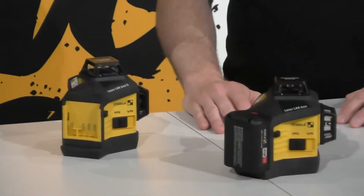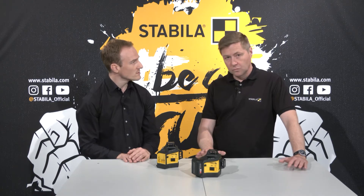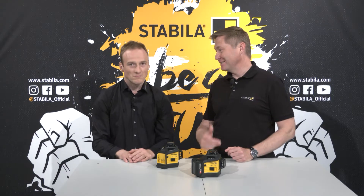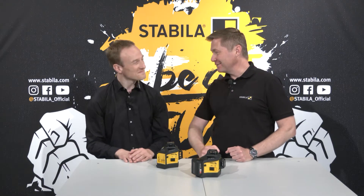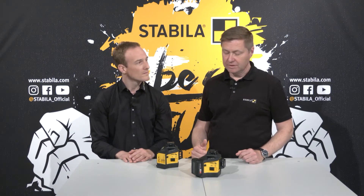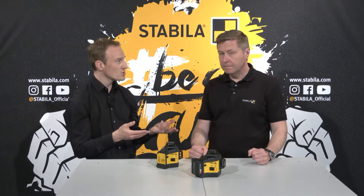How do I charge the batteries? You charge them with the SC30 quick charger. Thanks to a high charging current, it charges the batteries in just 45 minutes. And if you already have a LAX 600 and want a second one, you don't need to buy another charger in vain — for both red and green, there is always a set with battery and charger and one without.